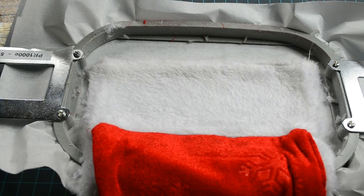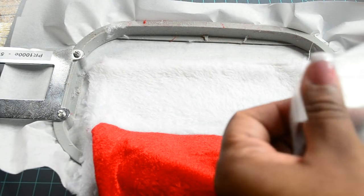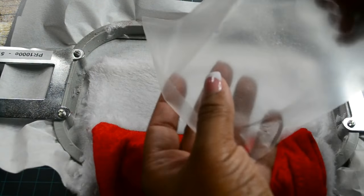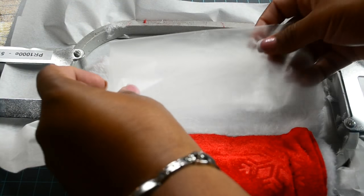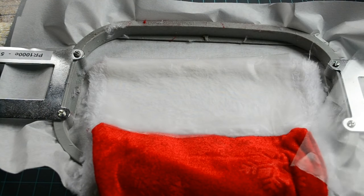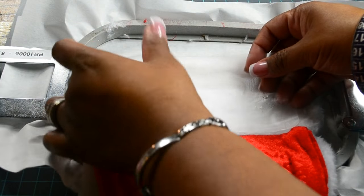Now take your water-solvy stabilizer. I like to use three layers for these Christmas stockings. Spritz a little bit and fold — like so. Then spritz it very lightly, because we don't want it to stick too much to the fur. Cut the second piece in half — you don't need four layers, it would just be overkill. Take that half, spritz it very lightly, and now we are ready to take this to the embroidery machine.